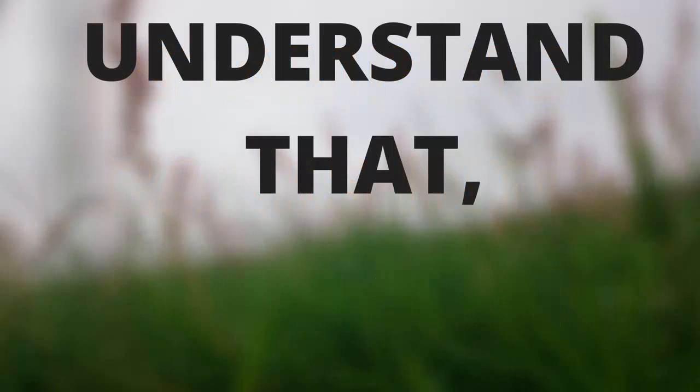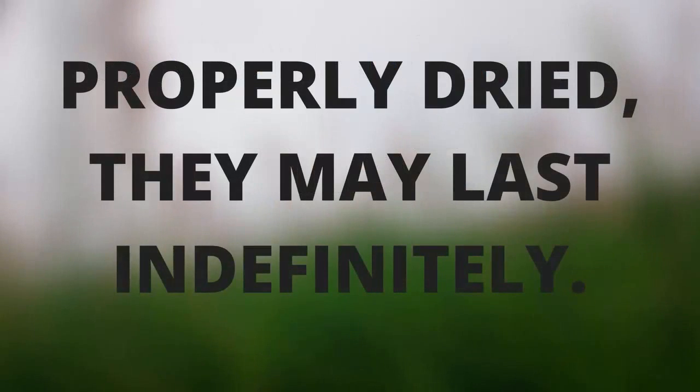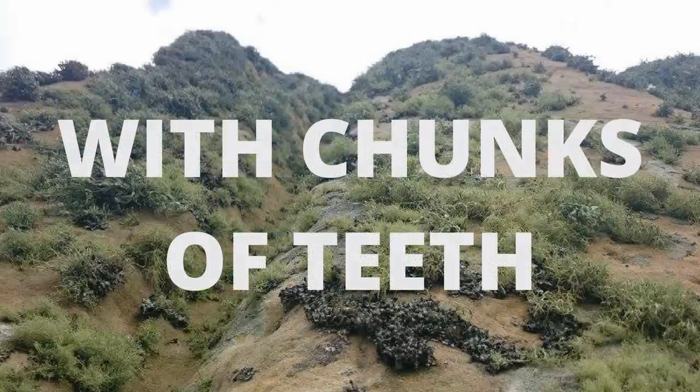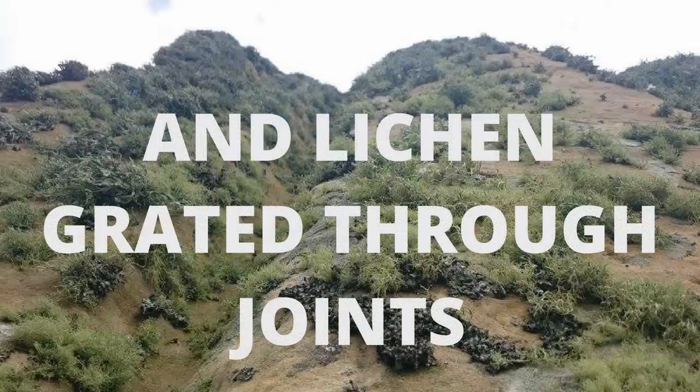Understand that, properly dried, they may last indefinitely. Strengthen the core with chunks of teeth and lichen grated through joints.